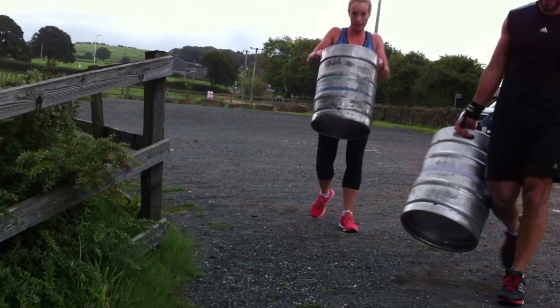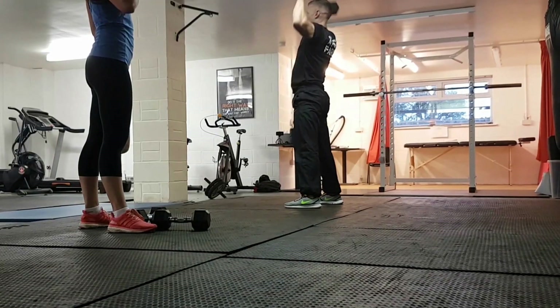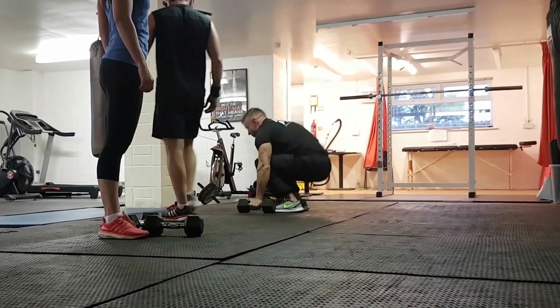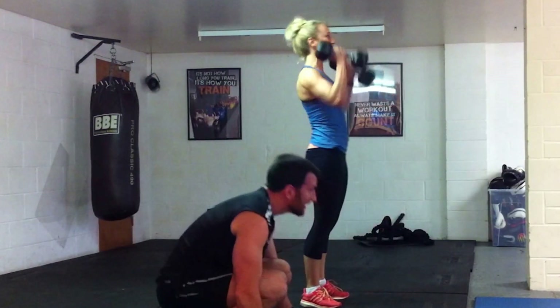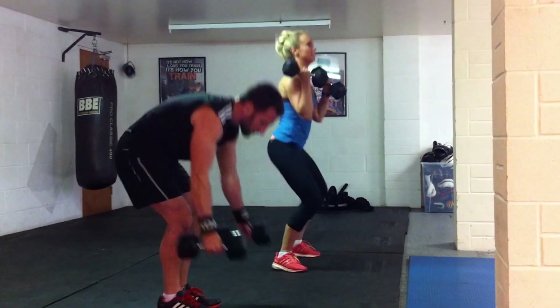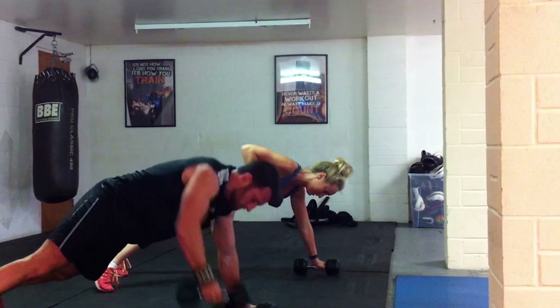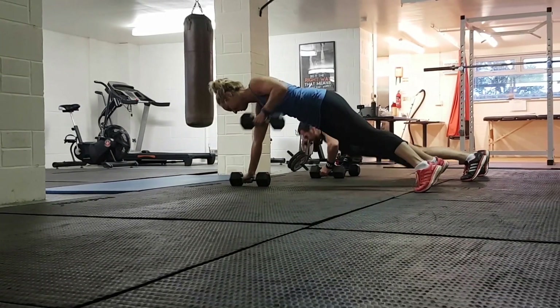We're coming to the close, pretty knackered — it shows on my face, which is a good thing. Harry is running us through the next exercise: a row on each arm, a push-up, followed by a squat and a shoulder press. We're going to do 20 of these followed by the bike, then 15 followed by the bike for 300 metres, then 10 reps on the final set.